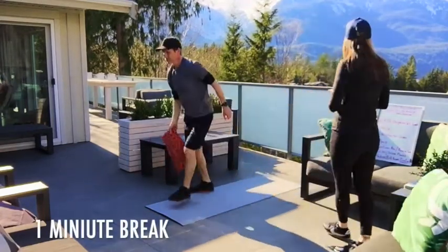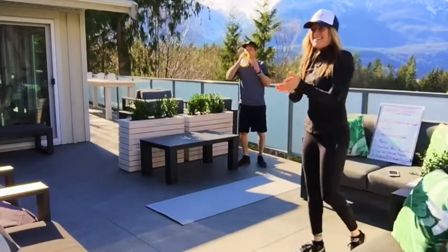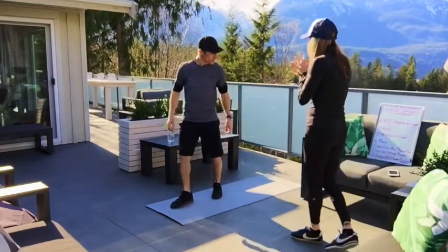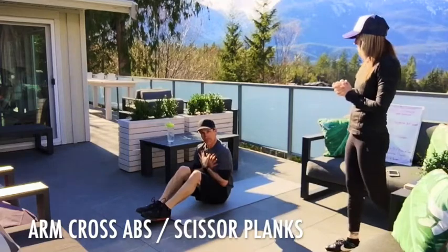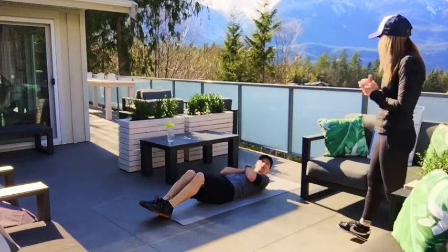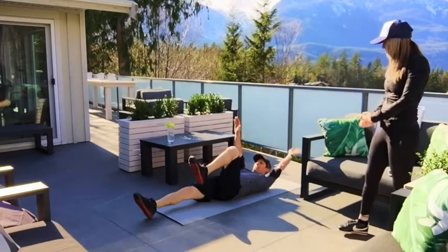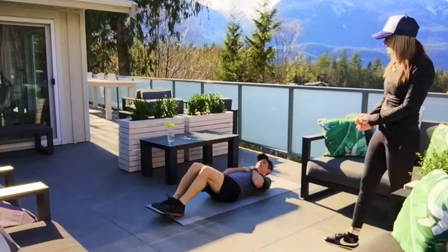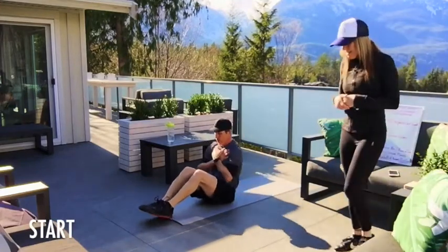Nice work, give yourselves a round of applause. We are now on number five — two more to go before we get to number seven, the finisher. We're going to do arm-crossed abs into scissor planks. Modification is a dead bug: alternating arms up. Driving the belly button down into the mat. Then you roll over and do scissor planks. Into those tricep — cross arm abs first, then we'll go into scissor plank on your arms. Three, two, one — rolling over into scissor planks, up on those elbows, planking it out, adding the scissors, going from the sides.